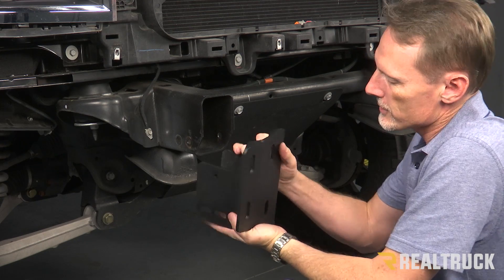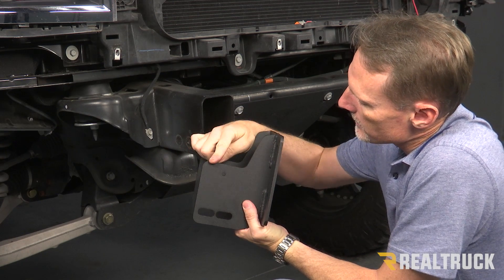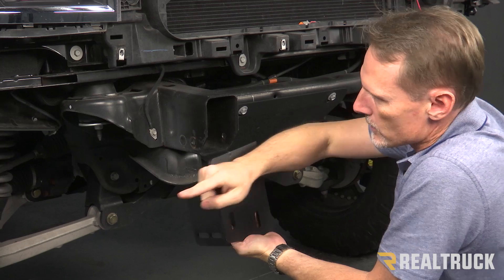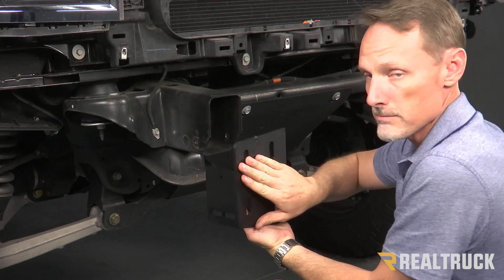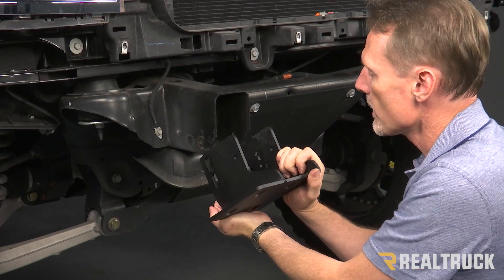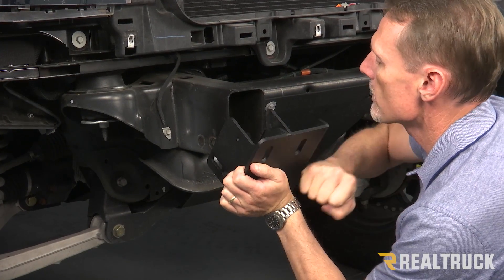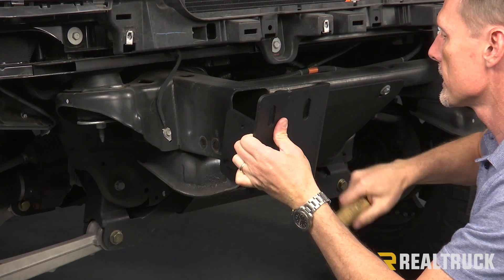I've got the passenger side bracket. You'll notice there's a little cutout up at the top and a couple of oval shaped holes at the bottom. The face of the bracket is kind of pushing out towards the passenger side — this is the correct alignment. The mirror image goes on the opposite side. We're going to line this up to the frame horn. This is going to be an ultra tight fit, so we'll start tapping it in place, then use a rubber mallet to get it in there.